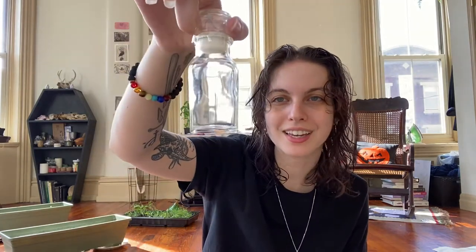That dish was also 99 cents. The next thing I found was this really creepy jar — I just really like it. I don't think it's actually going on the altar; I bought it for another project I'll make a video on later. This was 99 cents too. If you're looking for jars, thrift stores have cool creepy glassware for literally a dollar.